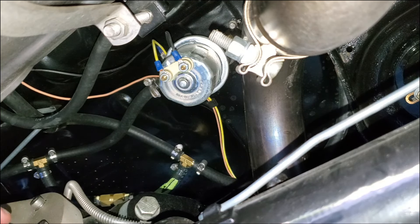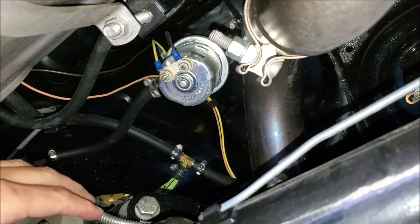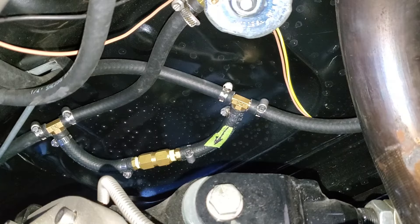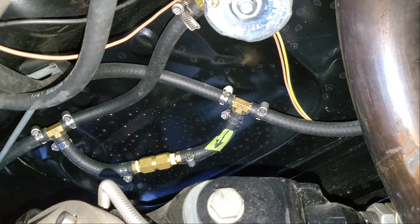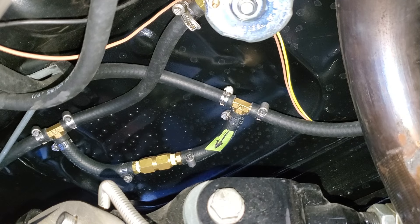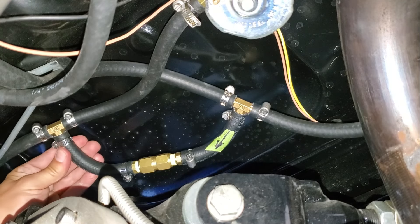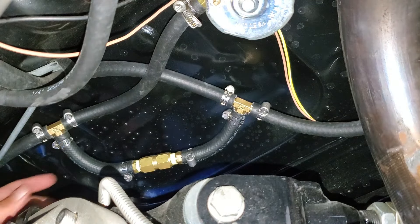All right guys, I think we're good to go. I'm going to go ahead and get in the car and turn the pump on — so you're going to hear it — and we're just going to check for leaks. We'll get the camera in a better position to check that out. All right, I'm going to start it up and see what happens. Did it leak? Nice. We're going to have to do a little road test.